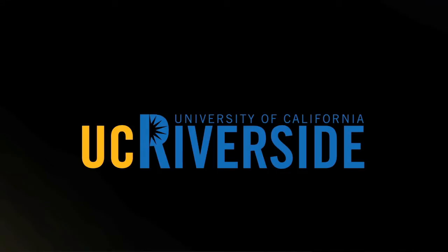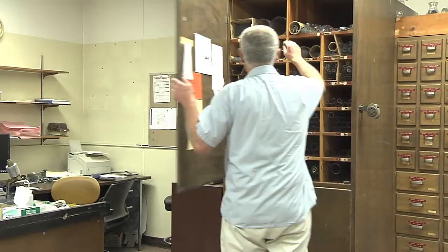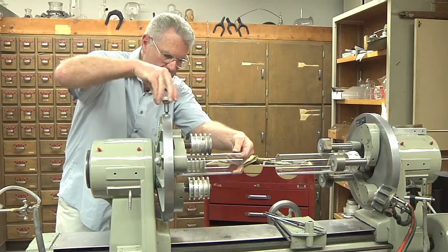This is a scientific glass shop. I don't do vases and swans and things like that — I do anything relevant to scientific research. What I was going to do is show you how to make a joint.